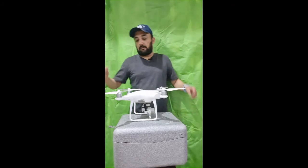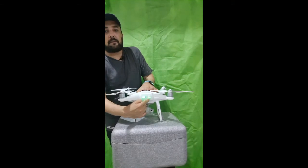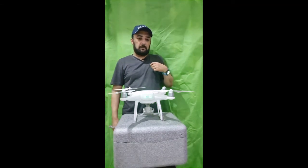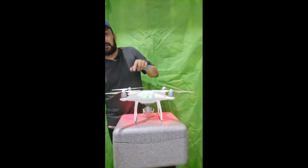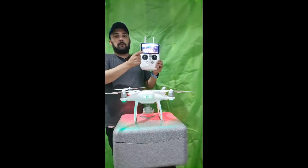When you power it on, you have to press the battery button once and then press it for a few seconds, and then it will be powered on like this. It will show you a sign that it's powered on, and on your screen you can see it gives you the option to go to fly.